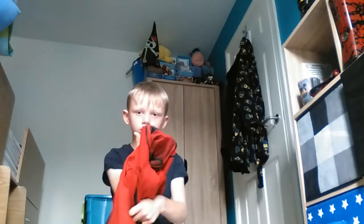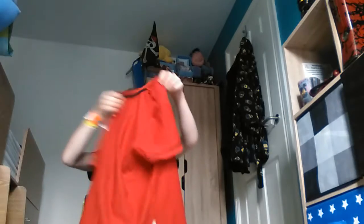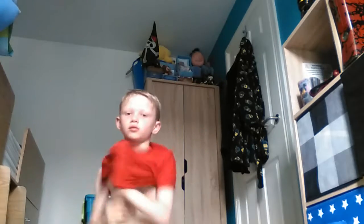First, what you need is a red t-shirt. What I've done is use a school t-shirt and just turned it inside out at home. So yeah, first you just have to put it on — or you could just wear the t-shirt the other way around, but I don't want any writing showing up.